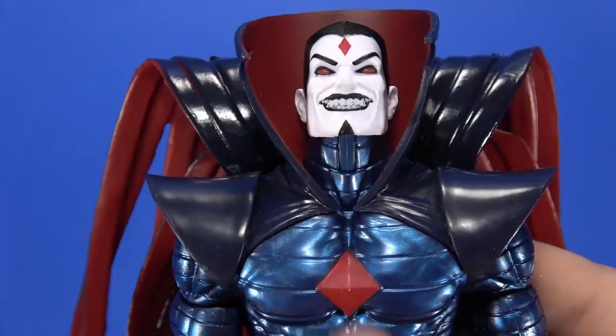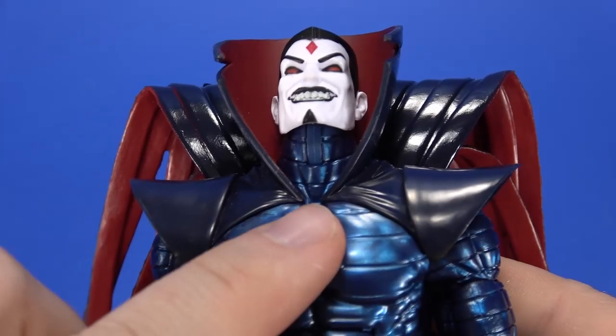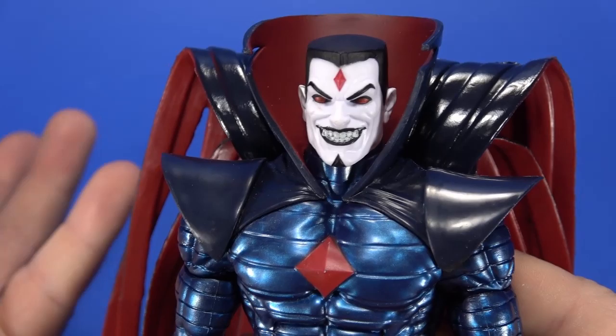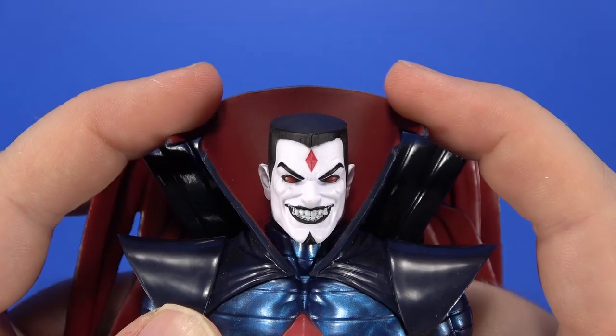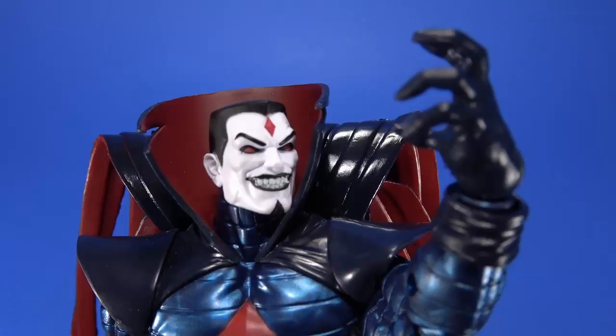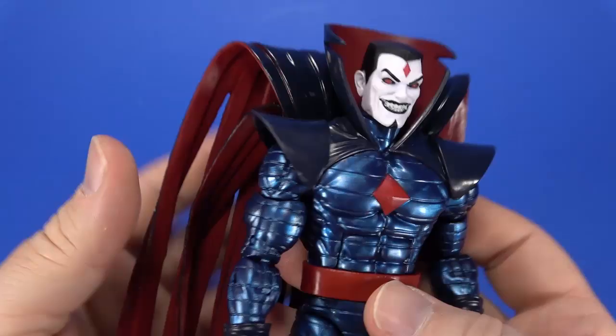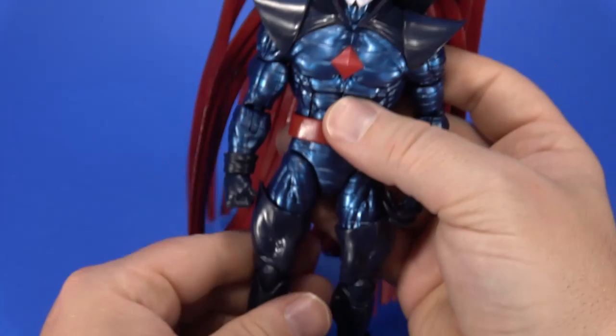My brain thinks that the neck should be white — that's how they show it on the package — but the metal banding is sculpted there, so I'm okay with it being blue. That was just an artistic decision. The high collar in the same soft material doesn't get in the way of the head movement. I wasn't expecting much out of this figure, but the more I sit here and mess with it, the more... sinister. Although the cape is clunky and going to get in the way for posing, it just looks so good standing there.